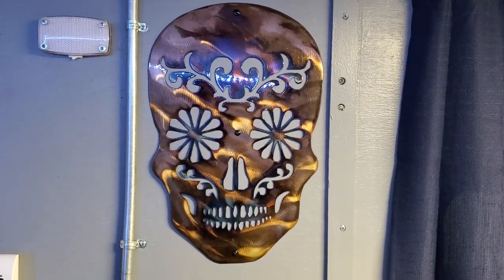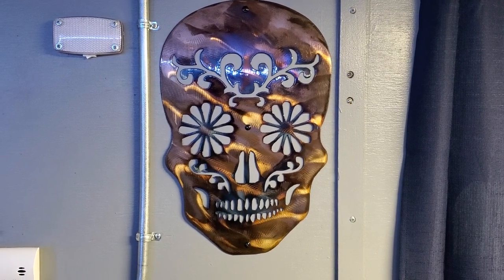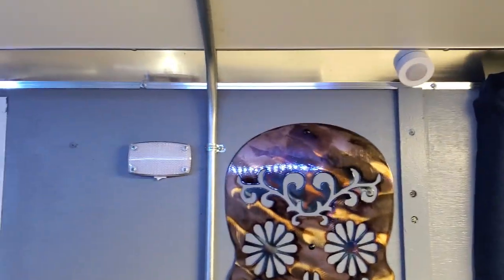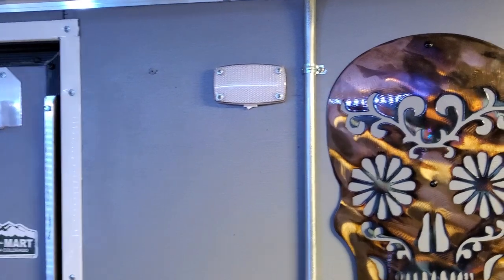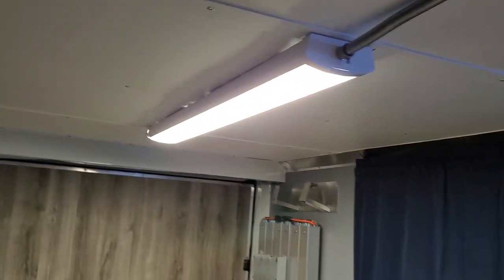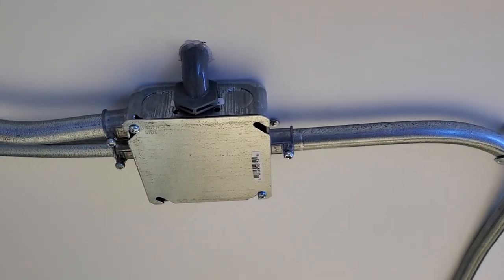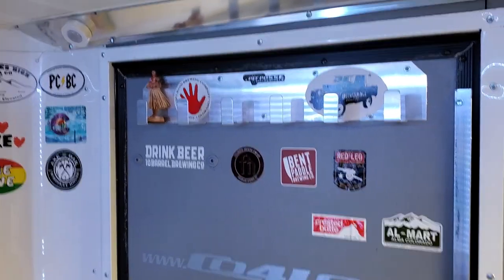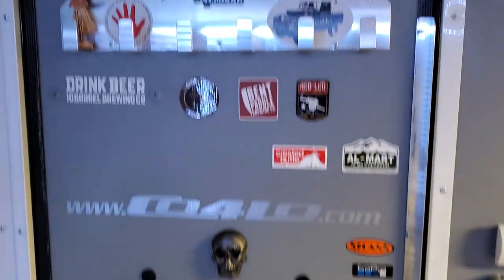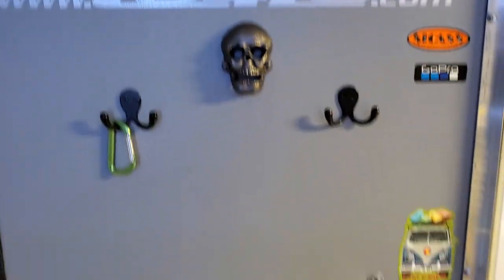There's our really cool skull that we got at South Park from a metal artist that does pretty neat work. There's LED lighting on the walls — those two there run off of 12-volt DC, and this one runs off of 120-volt AC. This service box here I tapped into for the air conditioning and heating unit. I've got some hooks on the wall where we normally hang our towels, jackets, and stuff.